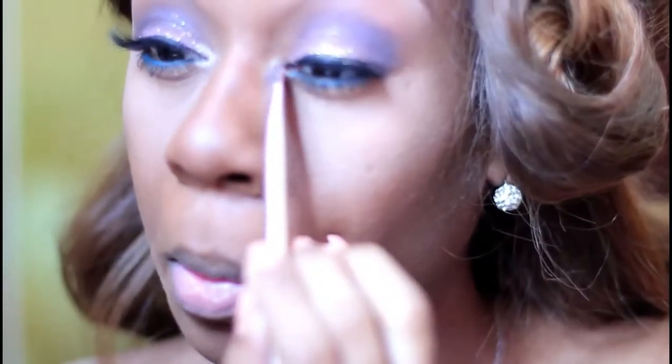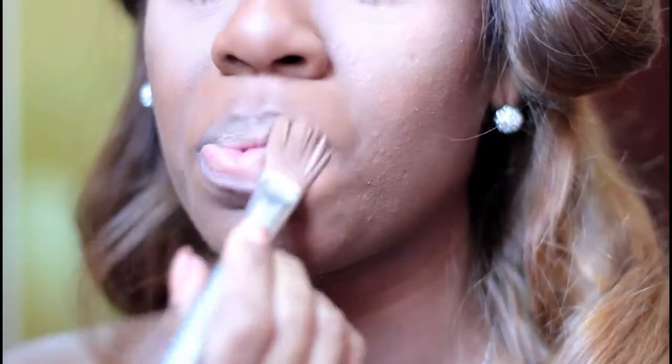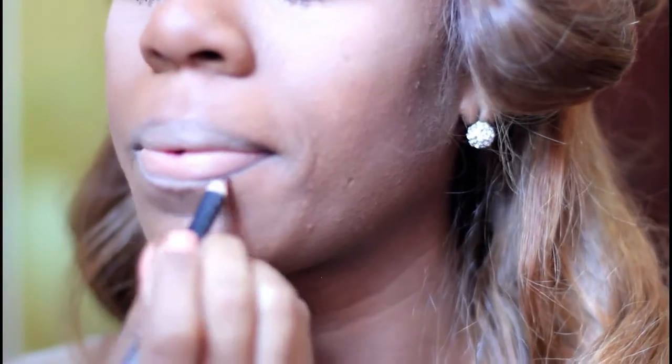I added a little bit of glitter as well — kind of felt like something was missing. Now I'm going to apply some concealer all over my lips and do a soft pink lip, as you saw at the beginning of the video.